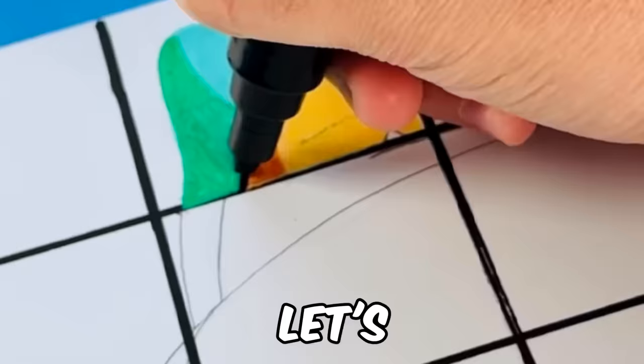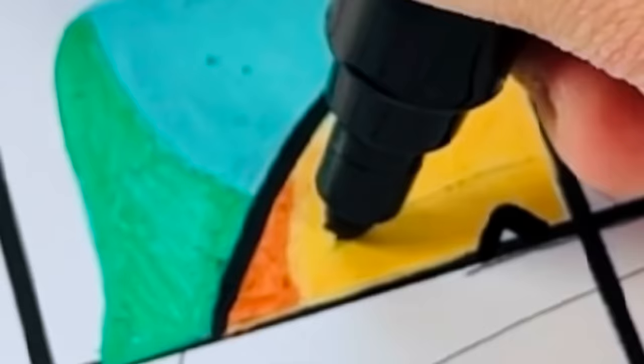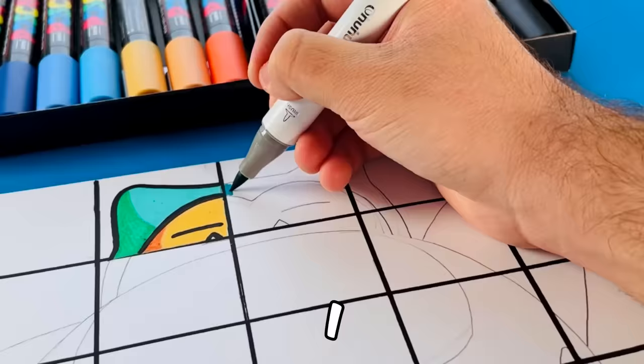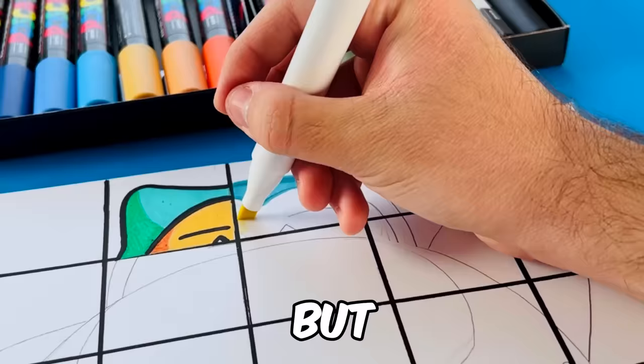Go check out Nicholas Moraine's Pikachu video in 8 different art styles. Let's see how we did. Next art style, we bring in the Ohuhu markers. With these markers, I will be testing, seeing how this art style is gonna look like.